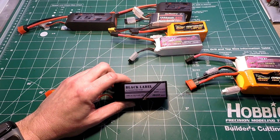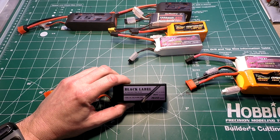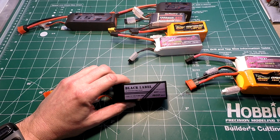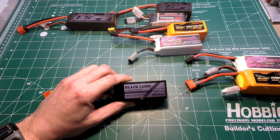Next is the Indestructible Quads Black Label ADC 1500 milliamp battery. It weighs 185 grams, costs $23, and has an internal resistance of 27. This one performed about the same as the China Hobby Line battery — 14 bursts, a longest burst of 7 seconds, and a final temperature of 115°F on the 80 amp test. On the 120 amp test, five bursts with a longest burst of 4 seconds and a final temperature of 105°F.